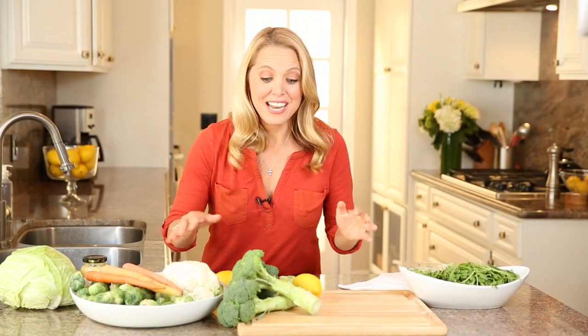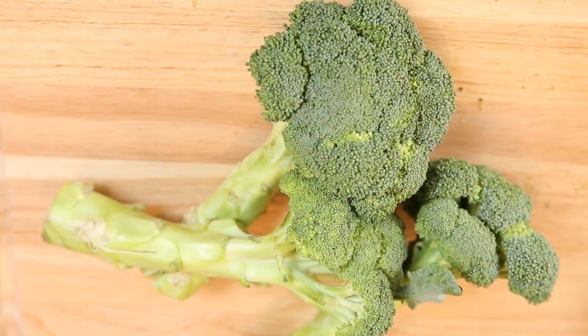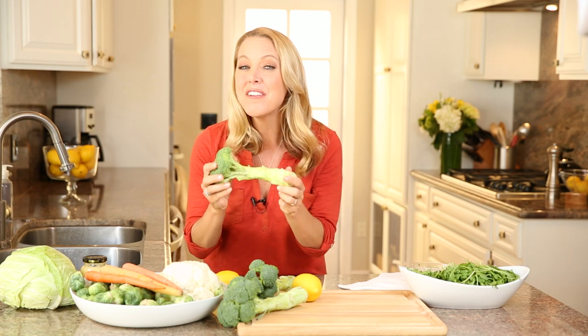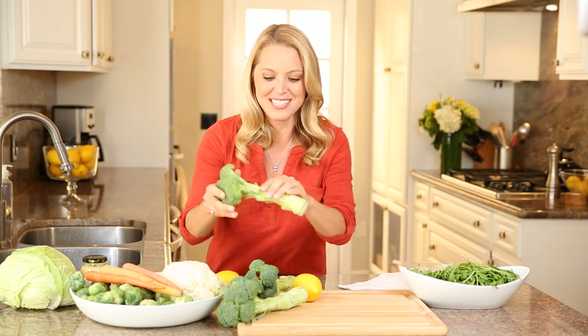And don't forget — use the whole vegetable. So many people cut off the stalk of the broccoli, throw it away, and only eat the floret. Did you know that if you peel the outside layer of the stalk, the inside is tender and sweet? It's actually my kids' favorite part of the broccoli. Go ahead and chop up those stalks, sauté them, or use them in a slaw.